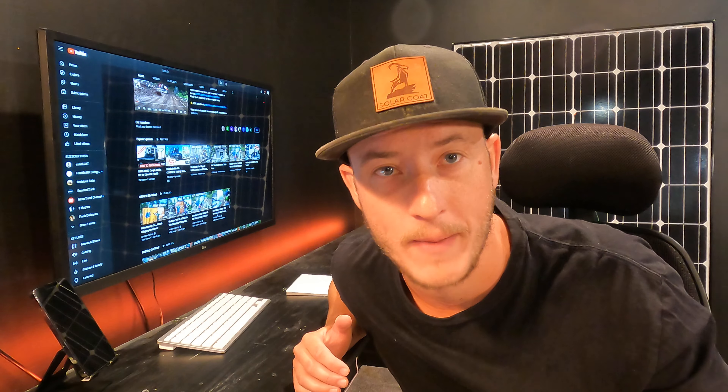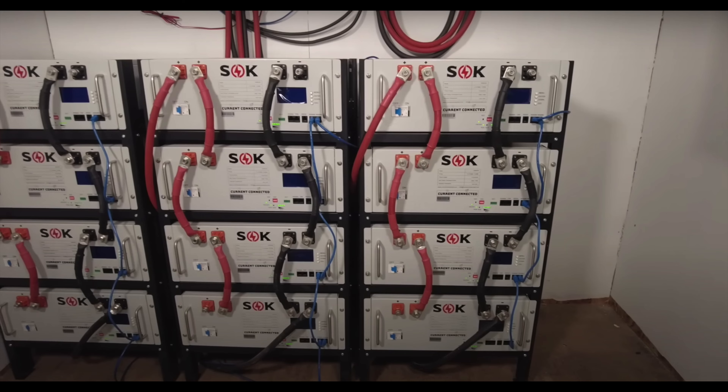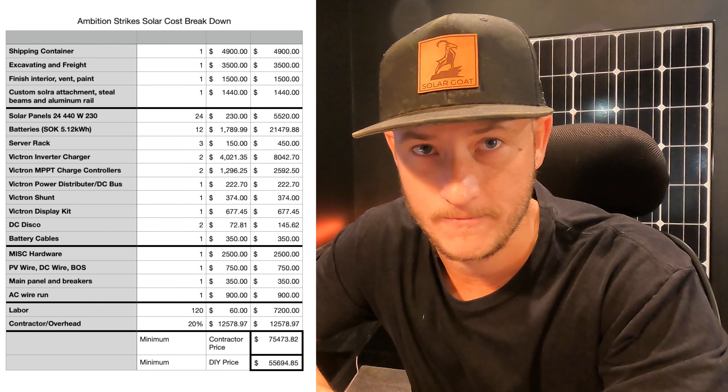They took a shipping container and built a tilt kit with 24 solar panels — about 10 kilowatts — on top of it. Then they installed a couple of inverters, charge controllers, server-style battery racks, and all that hardware.